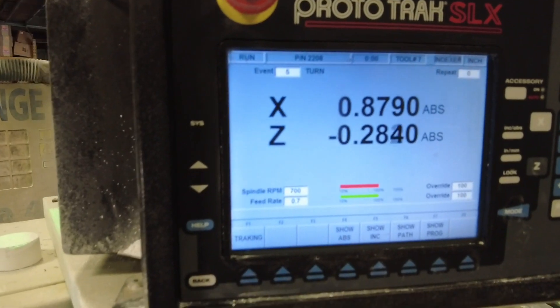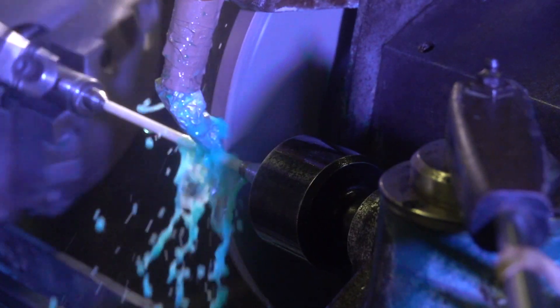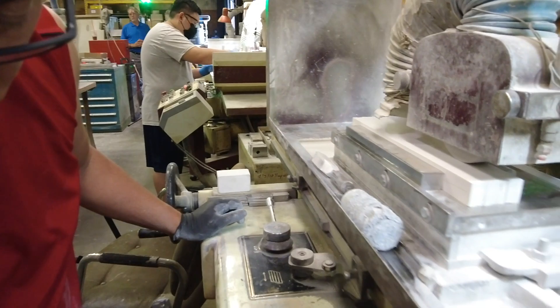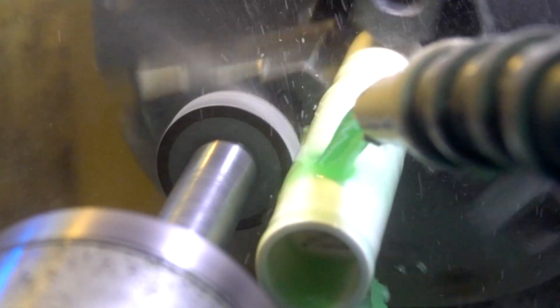If you were looking to have ceramics made, very often you would find that a lot of companies would start with a block and then hard grind all of the features. It would take a significant amount of time to abrade away the fully dense material. Diamond wheels and drills are used, and it's very labor-intensive and very costly. That's primarily how most ceramic houses do it.